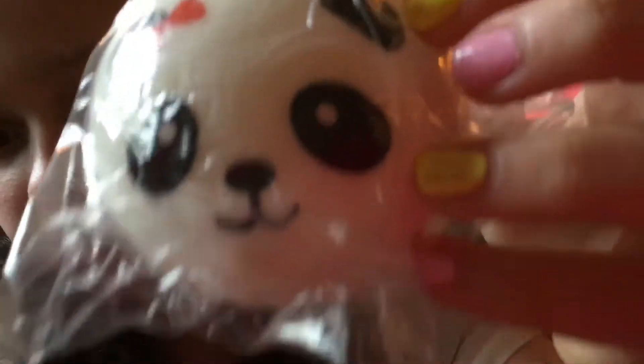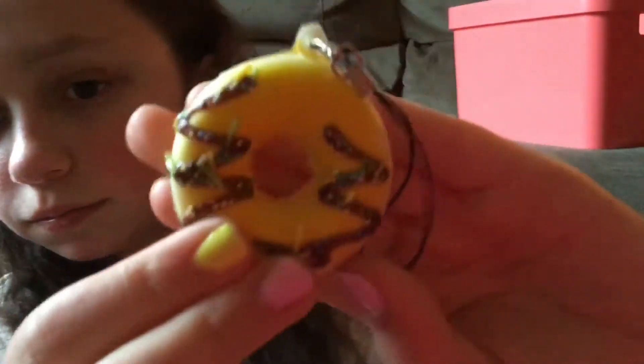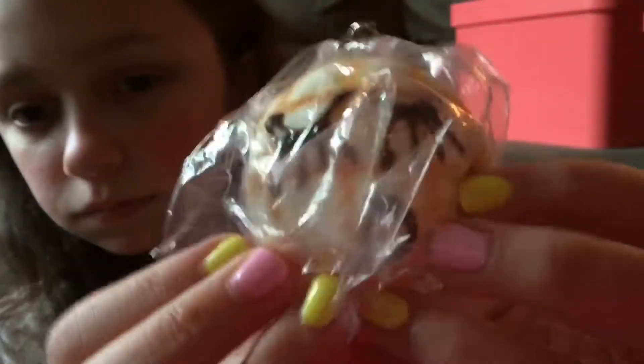So the first squishy I got was this medium hand bun — it's super slow rising and this one isn't fake. Then I got this little donut, sorry about the glare, I'll go in and take it out. Then I got this melon face bun — sorry for the glare but I can't take it out.